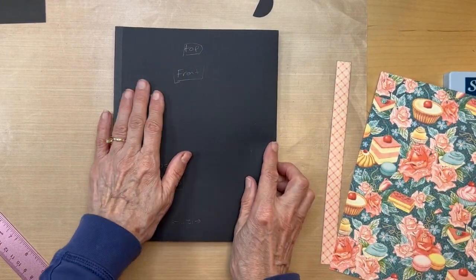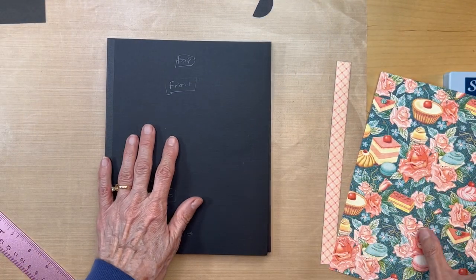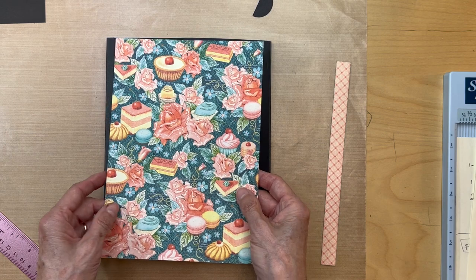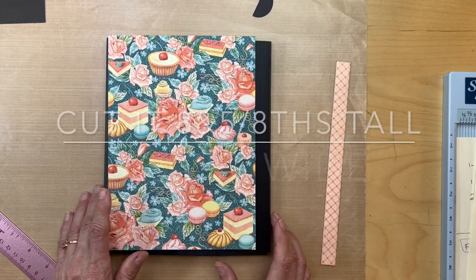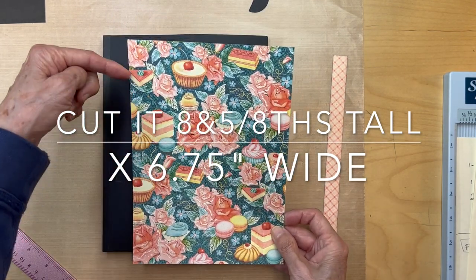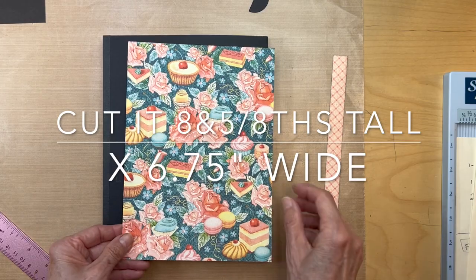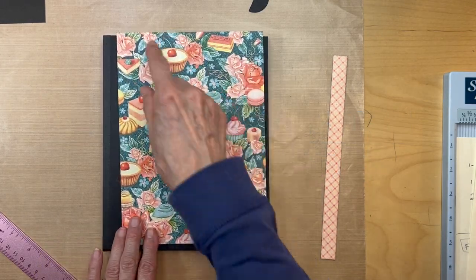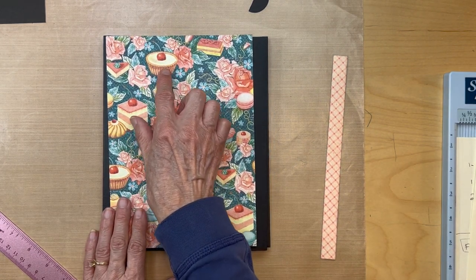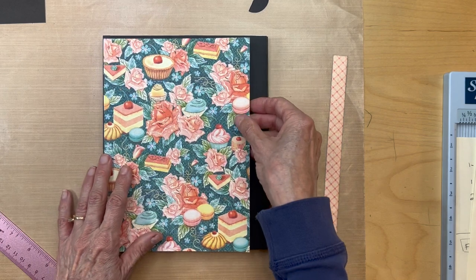We're getting started on the front of this pocket piece we've already created. Go to your 12 by 12 collection and get this piece. You're going to cut it eight and five-eighths inches tall. Make sure you cut it in this direction so it's eight and five-eighths inches tall and your pattern goes in this direction. You don't want to cut it and have them going in the wrong direction, so be mindful of that.